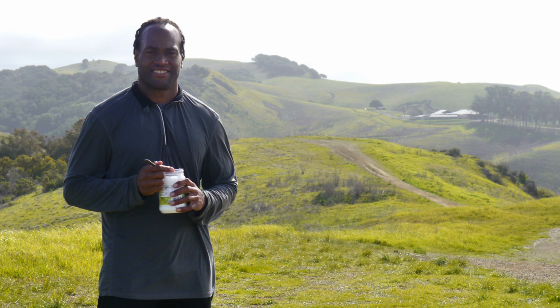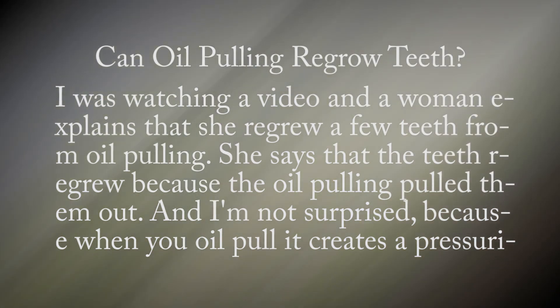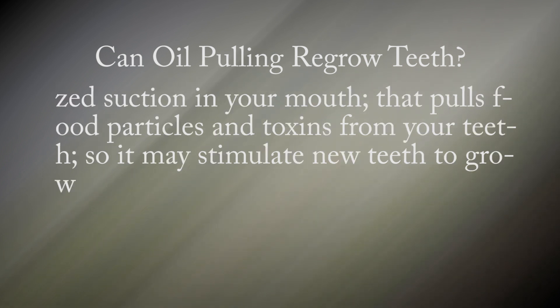I was watching a video where a woman explains that she regrew a few teeth from oil pulling. She says the teeth regrew because the oil pulling pulled them out. I'm not surprised, because when you oil pull it creates a pressurized suction in your mouth that pulls food particles and toxins from your teeth, so it may stimulate new teeth to grow. I will leave a link to her video in the description below.